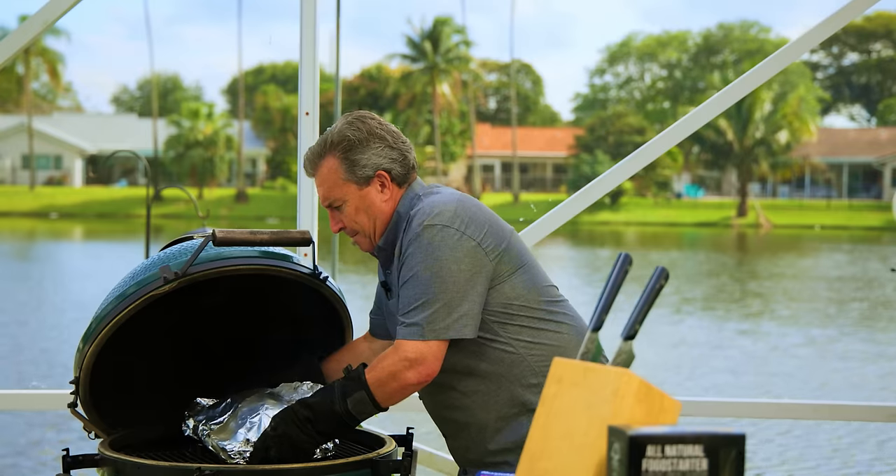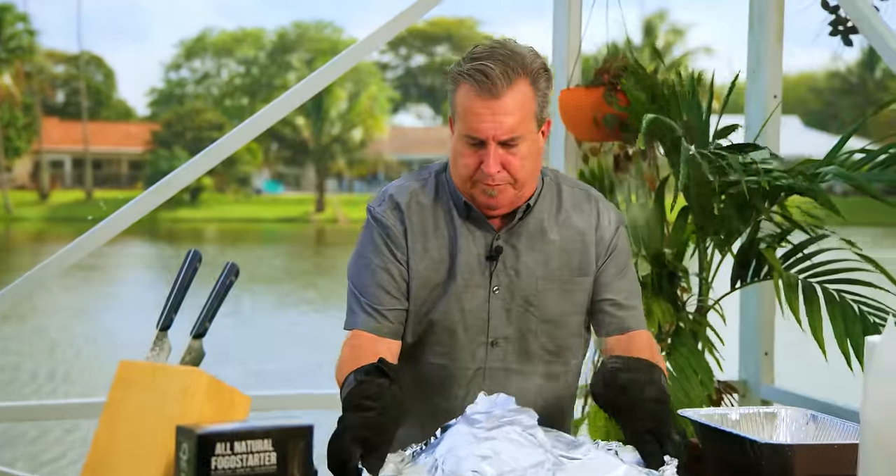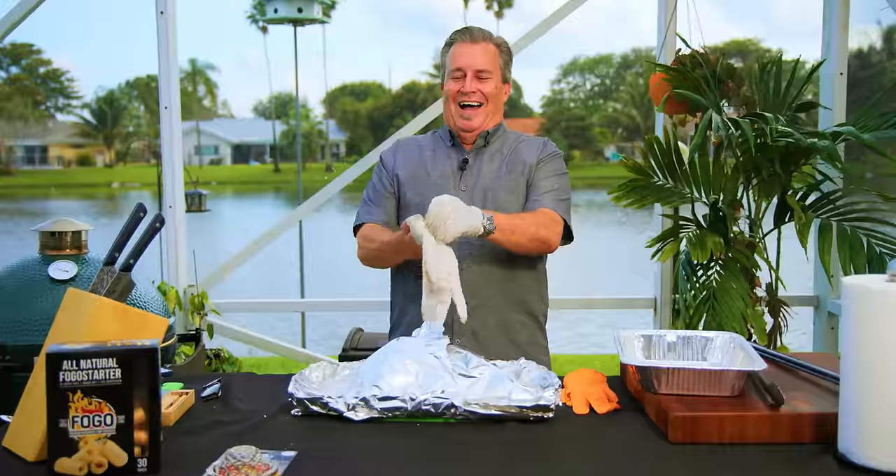The Meater's showing that we're done. We started checking at 200 degrees and it wasn't quite probe tender, so we kept going. We went past 203 — it actually went to 205, and all of a sudden that probe just sunk in with no pressure whatsoever. So we're going to pull them off and move them on to the next step: the rest.